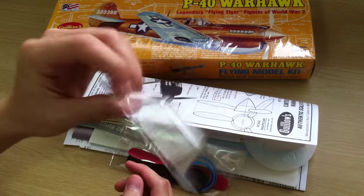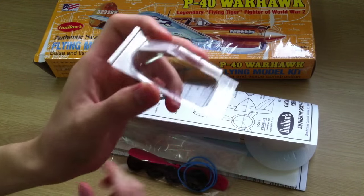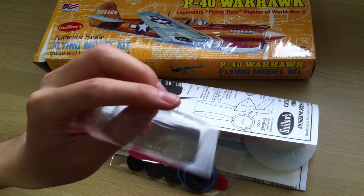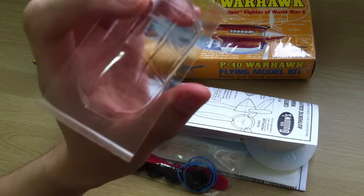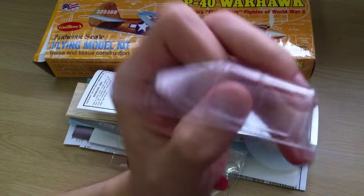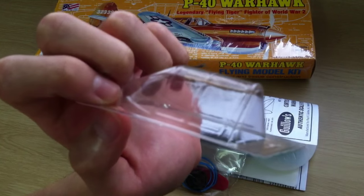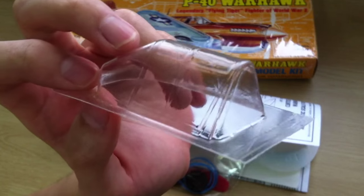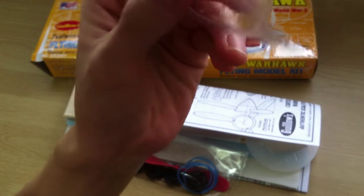We've got the transparent canopy. You've got the display which is quite detailed — well, not really — but it's got the window rims that they mould, and it's in transparent.